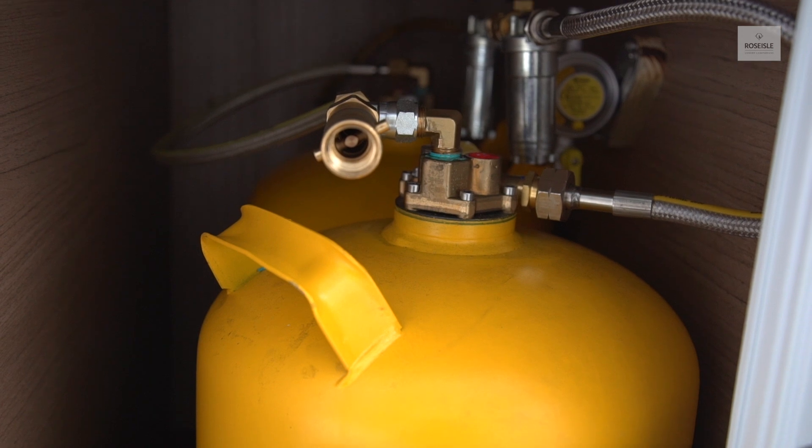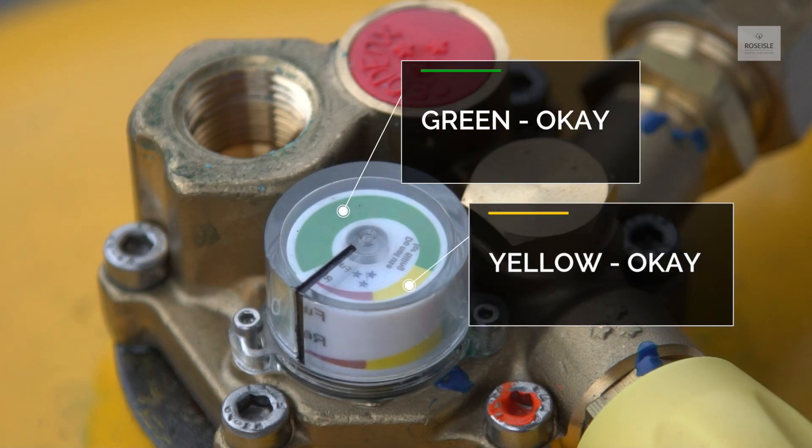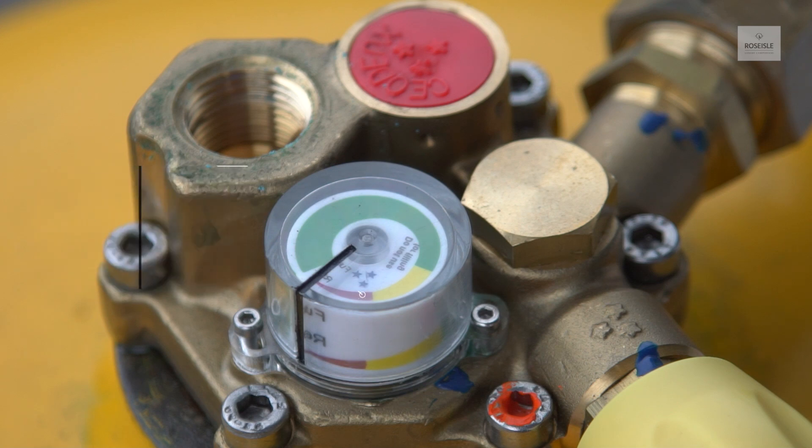The gas bottle is supplied with the vehicle. Green and yellow indicates the gas level is okay. Red indicates it is empty. Turn the valve clockwise to close the gas supply and turn it counter-clockwise to open.